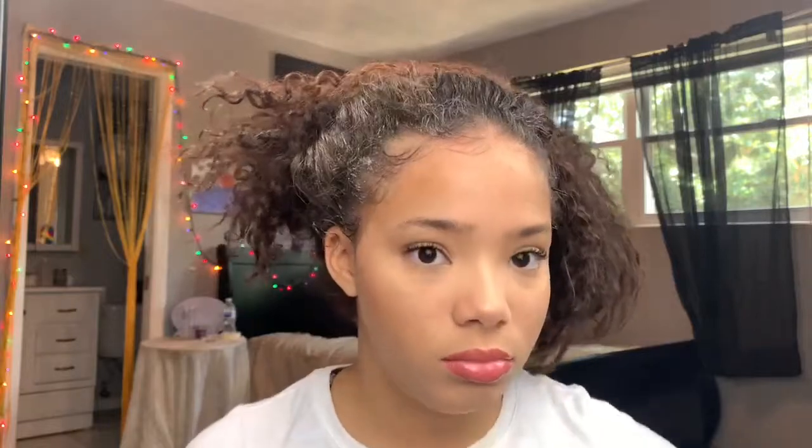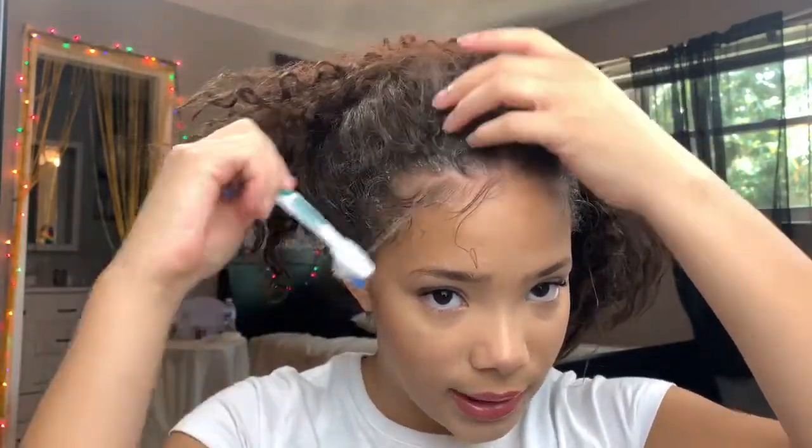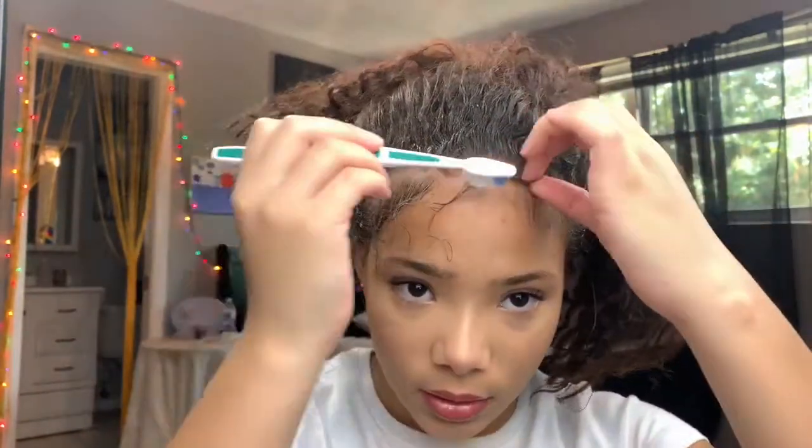My curls are all types of messed up right now but it's okay because we're about to put this all up. After your curls are saturated with water, take a comb and a toothbrush — my comb broke so don't mind it — and part out the edges you're going to lay down. I took a little too much hair out on this side because I was rushing.